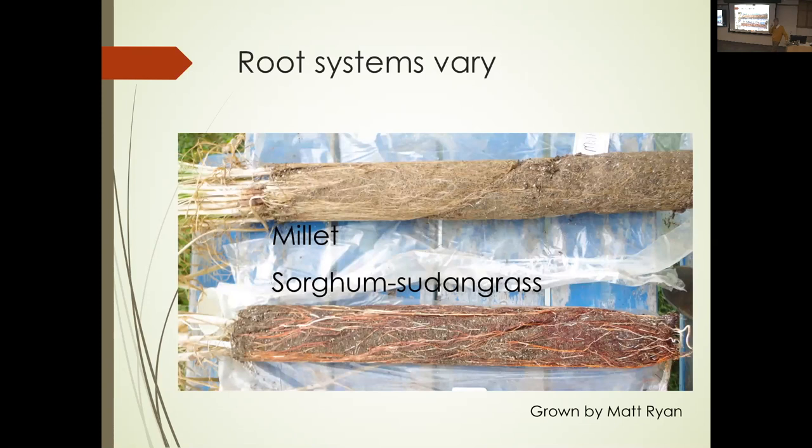Choosing a cover crop to work with this is important. Here's an example of different root systems — millet and sorghum sudangrass. If you look at the seedlings coming up, you can't tell the difference. But look at those root systems: if you want a fine root system with a lot of surface area, millet is your cover crop. But if you want really strong, thick roots that can punch through compacted soil, sorghum sudangrass has the thick roots that can do that.